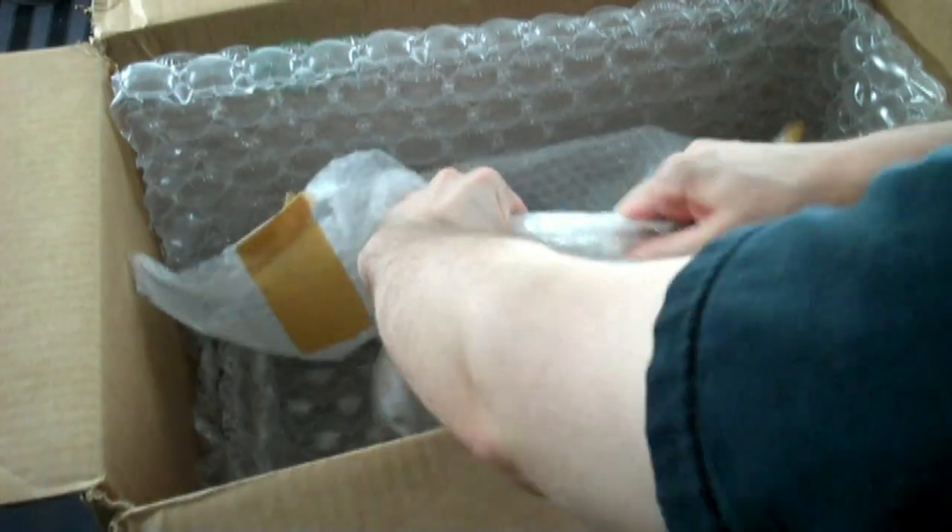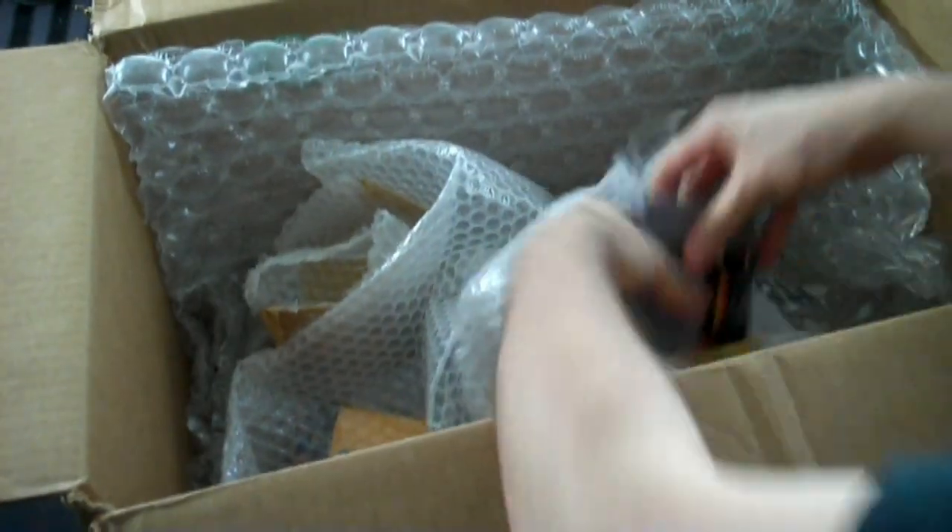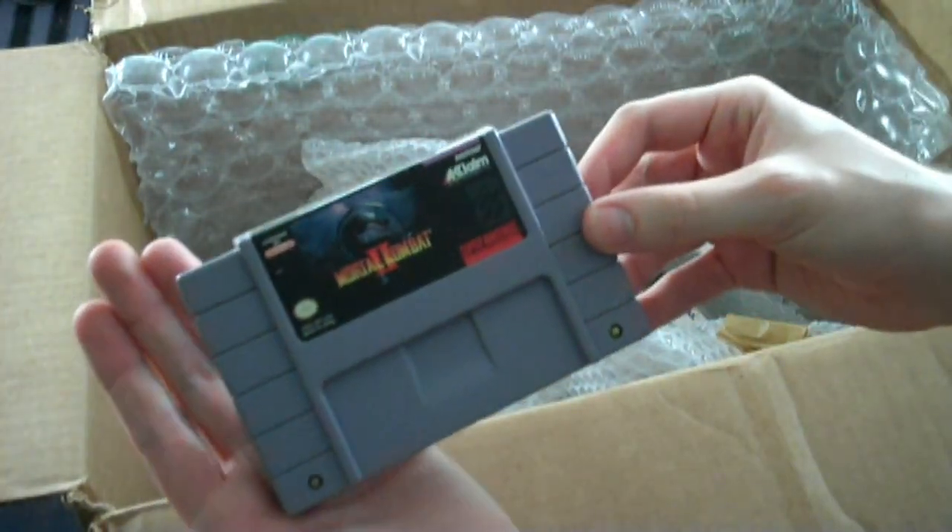This one is packaged separately so this might take me a second. Getting through all this stuff — easier said than done. Well, kudos Cranky, you packaged this really well. We have Mortal Kombat 2 for the Super Nintendo.